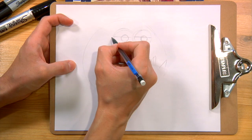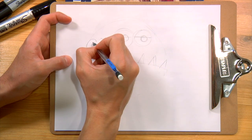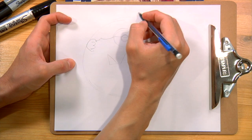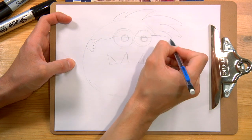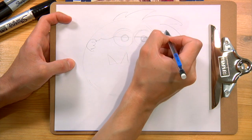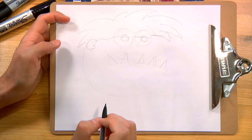We're going to draw his hair, and I'm coming out the side. I'm going to give him an ear, and then he has like a number three in his ear. I'm going to draw a couple spikes coming out the top, like this. That looks pretty good.